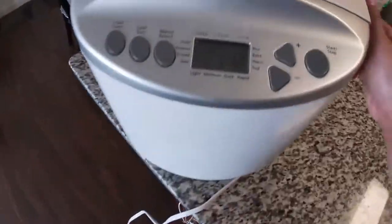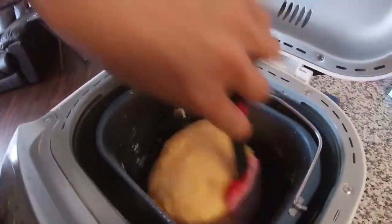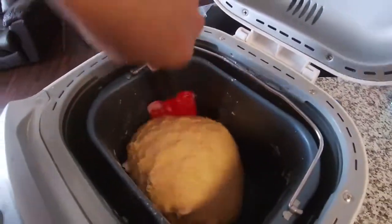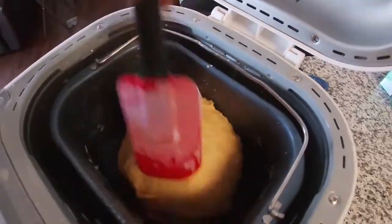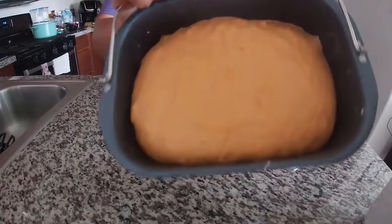Let's check our dough — it's almost combined now. That's perfect. My dough is finished!